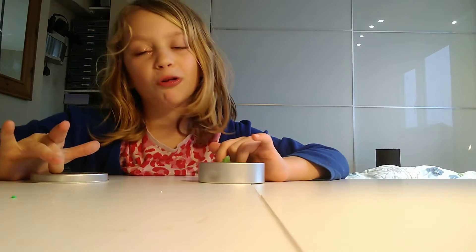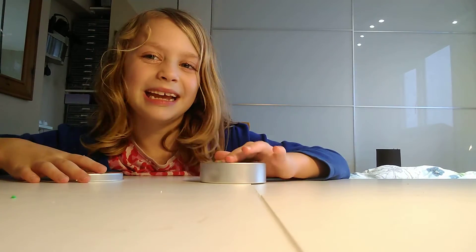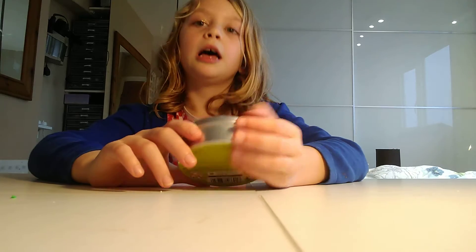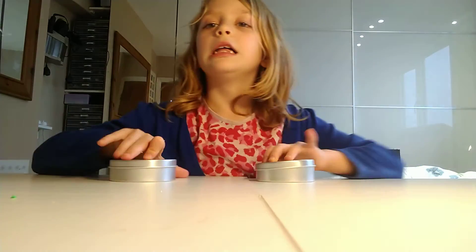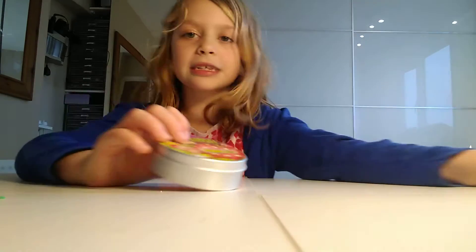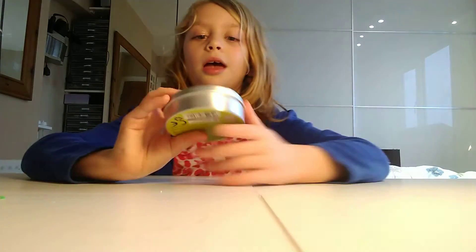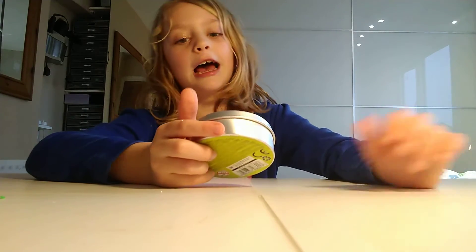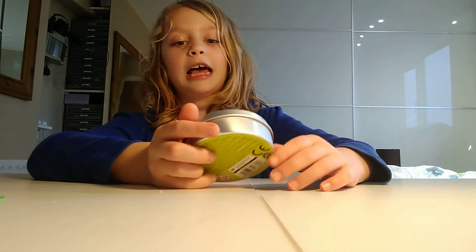Because it said it was gross, and it is gross. I know that's kind of cheating, but it is gross. And the last and final slime is — these are just the exact same thing. So this is Jokes and Games like the other one, Gross like the other one said — Pimples.